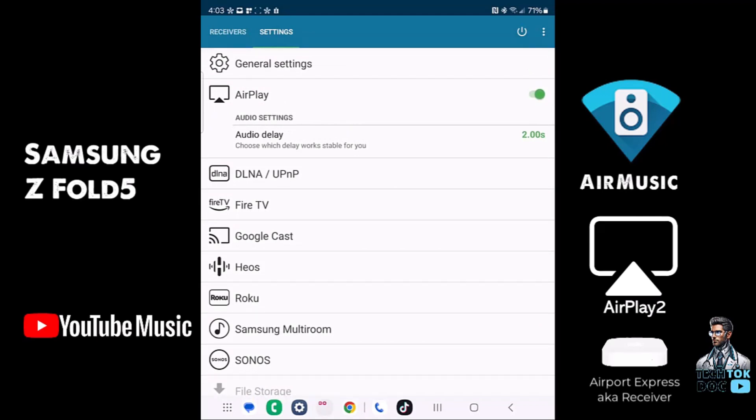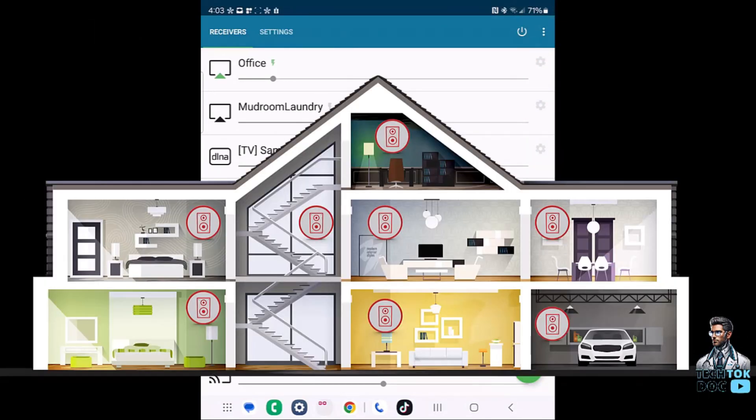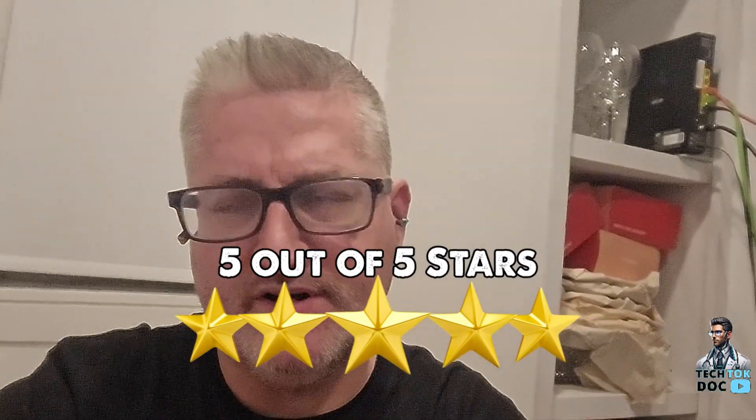I'm very happy with this app. Five dollars is a steal because it accomplishes exactly what I need: streaming music from my Android device to my multi-room, multi-zone audio across every speaker in my home. It did exactly what my iPhone and iPad do — it sent the music to my speakers through my receivers. I give it five out of five stars.